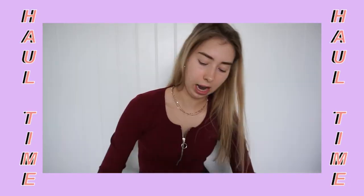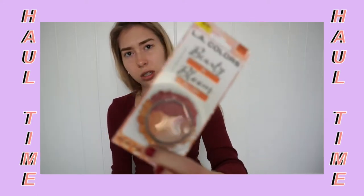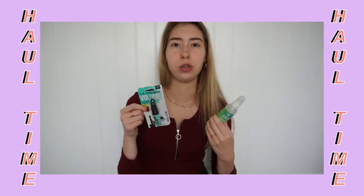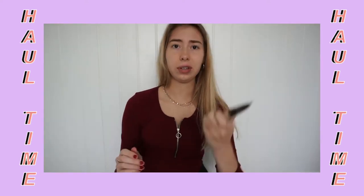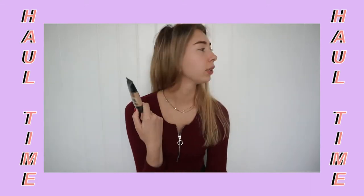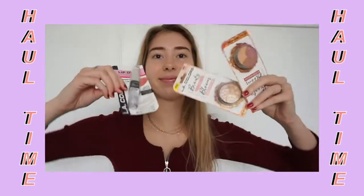So this is everything I got: a beauty blender, bronzer from the dollar store, a blush — it looks kind of cute — mascara, and I even got face mist from the dollar store. I also got this foundation but they didn't have any shade options, so it looks really dark. I'm just going to mix it with a pale foundation I already have to see if it works. I'll let you guys know if you can save money by going to the dollar store if this makeup actually works.